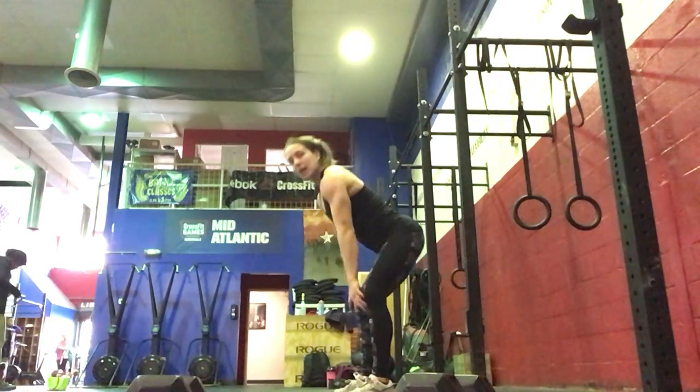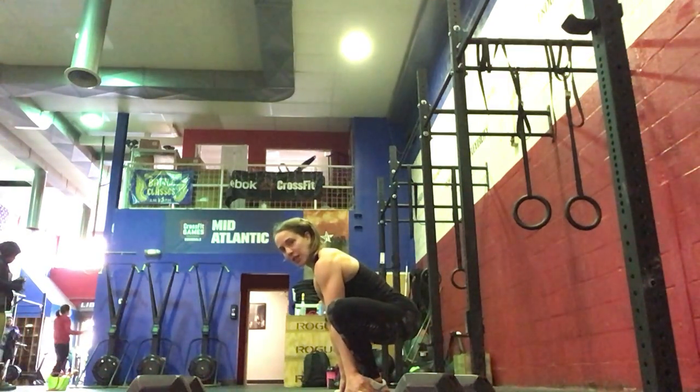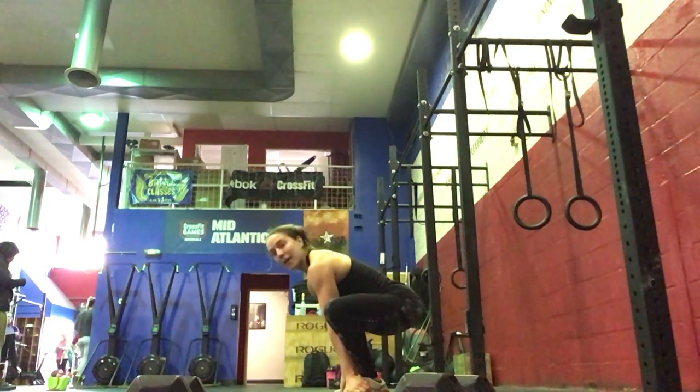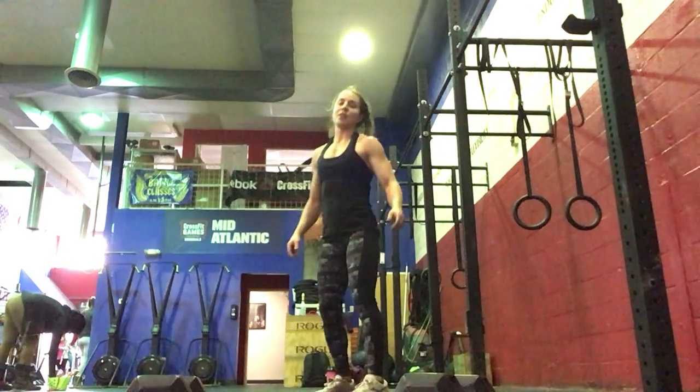Then we're going to go into 10 squat hold with rotation. So you're going to drop into your squat, turn and twist right, turn and twist left. We'll do 10 like that, and you'll stand up after each one.